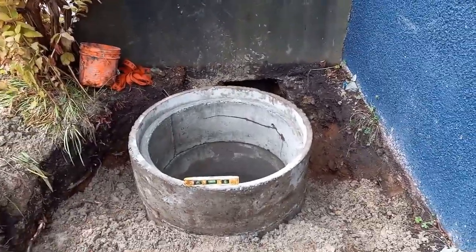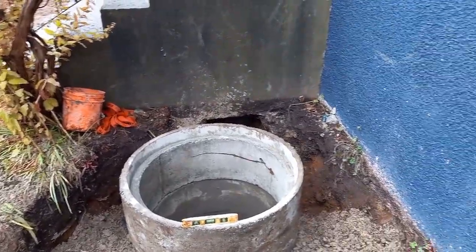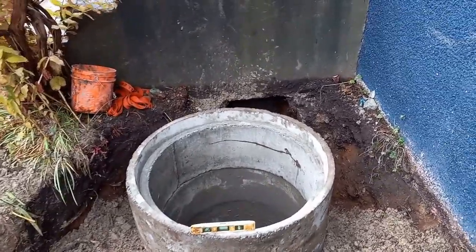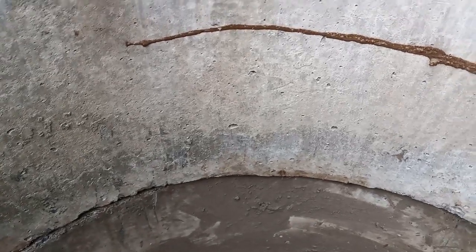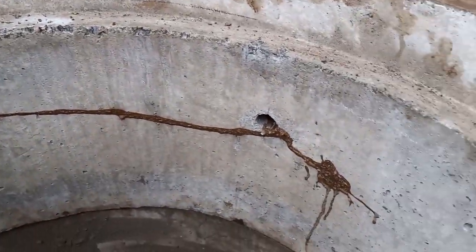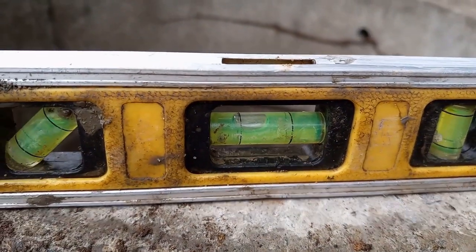The fifth riser is in. Depending on what the owner wants, there may be some soil at the top or less if he wants it dropped lower. To drop it, you'd jackhammer all around the bottom of the lowest riser and it will drop. Level check again — looking good.